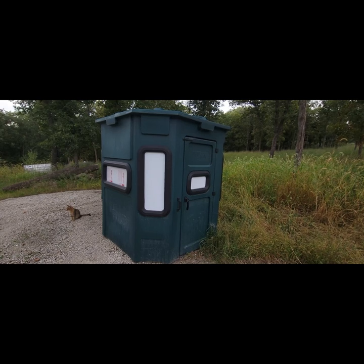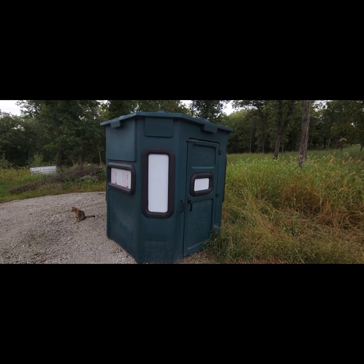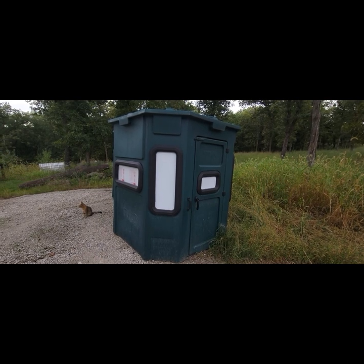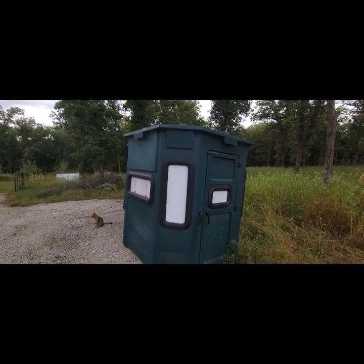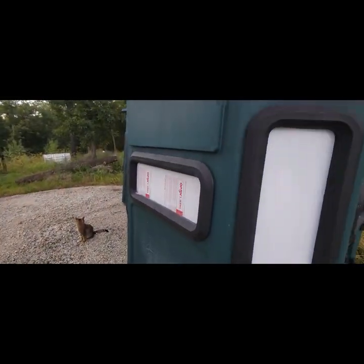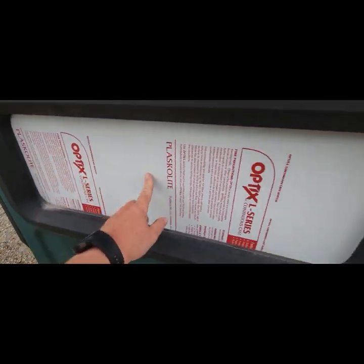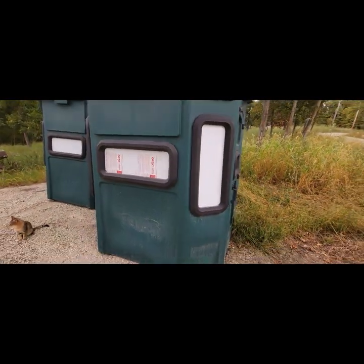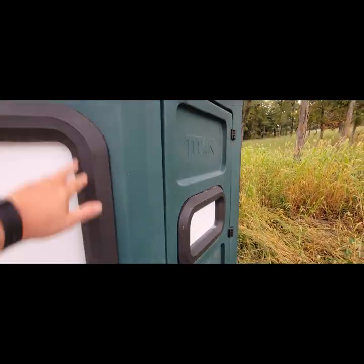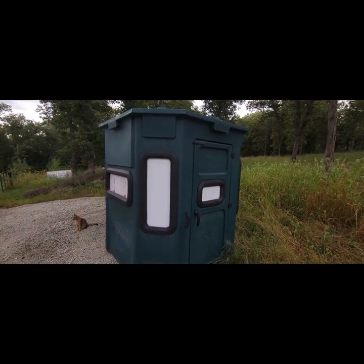Real quick overview on Titan blinds since they're fairly new to the market and I get a ton of questions. Construction process: full roto-molded, meaning this outer shell is continuous — top, bottom, sides — one solid piece, no seams at the roof, no seams at the corners. The door and windows are punched in, with heavy-duty sealed windows and a heavy-duty gasket all the way around, plus a protective coating on the plexiglass for shipping. The bare blind weighs 450 pounds — very stout, super solid.